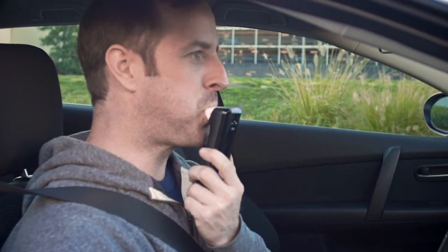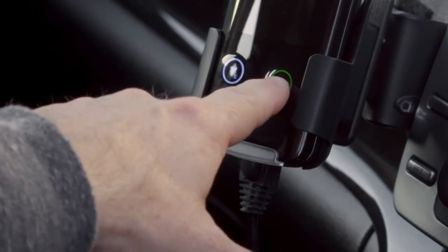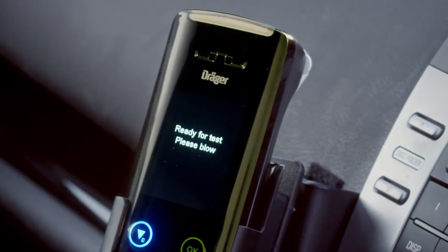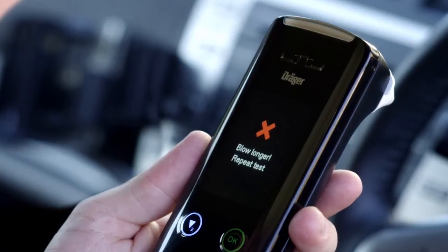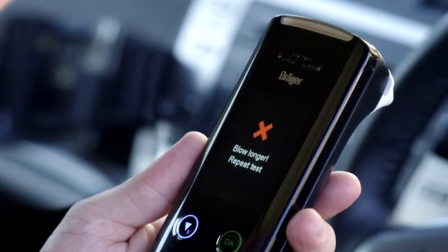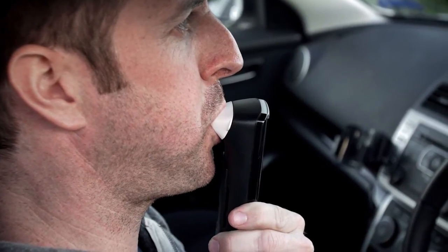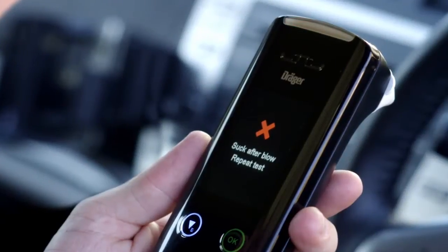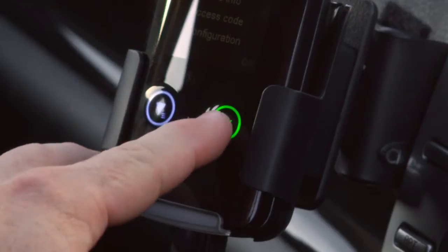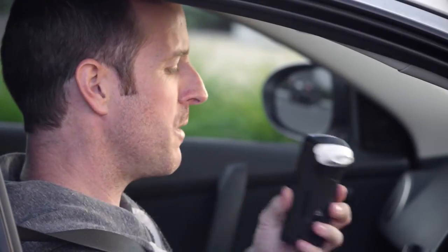If you give an incorrect sample, the Interlox 7000 will beep and a red LED will flash. Press OK and the display will show 'Ready for test, please blow.' Depending on what type of error, the Interlox 7000 will display various messages. 'Blow longer, repeat test' means the breath sample was too short — press OK to start the breath test again, making sure you blow long enough. 'Suck after blow, repeat test' means the suck back was incorrect — press OK to start again. The suck back must be short, sharp and directly after the blow. Please note, these types of messages are not violations — they are simply error messages.